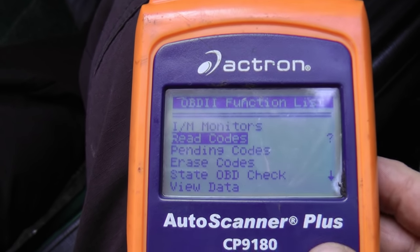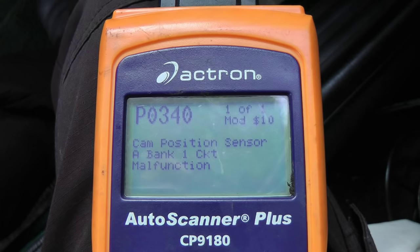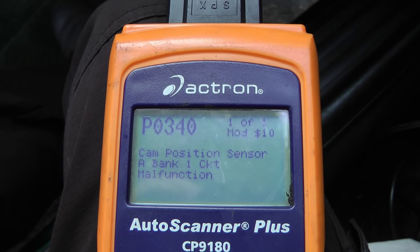Then you go to read codes and press enter. It's going to tell us if there are any codes, and in this case there is: P0340 — cam position sensor, circuit malfunction.